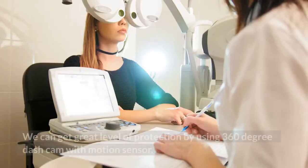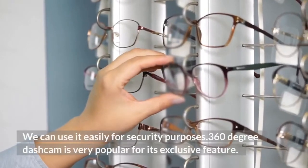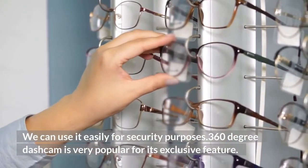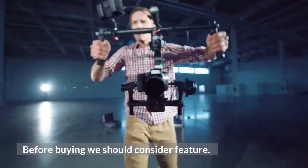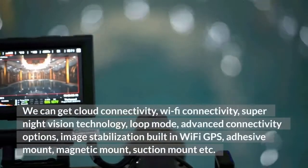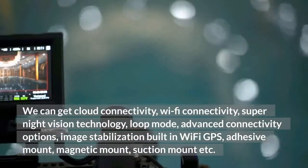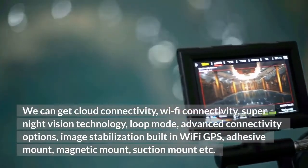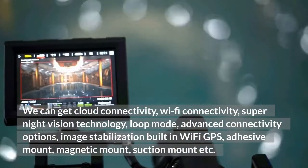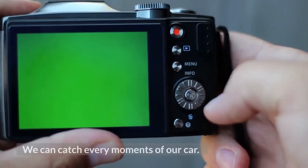Conclusion: We can get a great level of protection by using a 360-degree dash cam with motion sensor. We can use it easily for security purposes. The 360-degree dash cam is very popular for its exclusive features. Before buying, we should consider features such as cloud connectivity, Wi-Fi connectivity, super night vision technology, loop mode, advanced connectivity options, image stabilization, built-in Wi-Fi and GPS, adhesive mount, magnetic mount, and suction mount. We can monitor our car properly when it is parked, and we can capture every moment of our car.